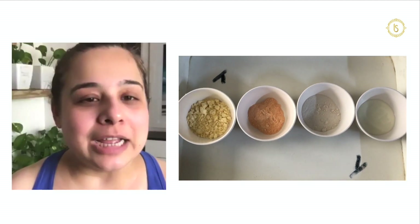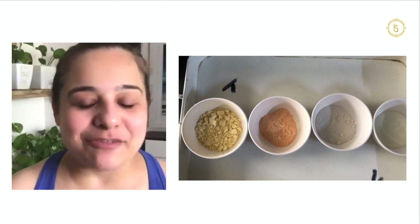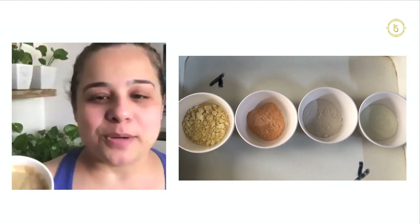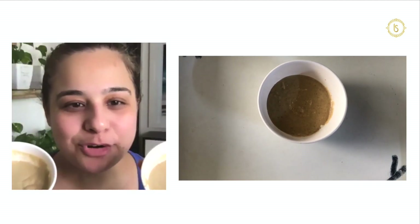For normal to oily skin, I have taken 2 tsp of besan (chickpea flour), 2 tsp of rice flour, 2 tsp of masar dal powder, and 2 tsp of curd. I have mixed all the ingredients together and made the paste — it will look something like this. You can see both the packs: one for dry skin and one for oily skin.